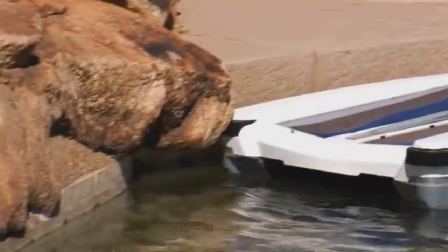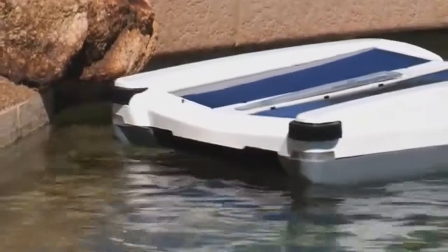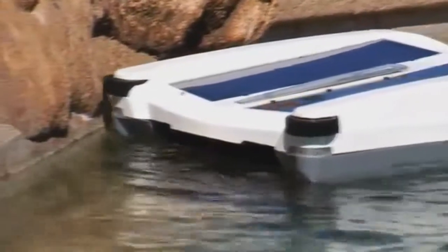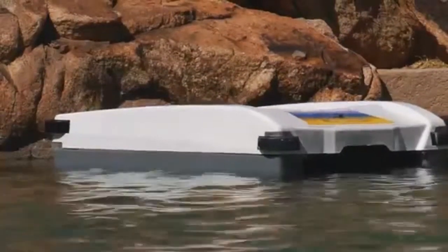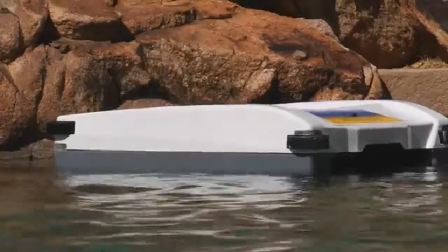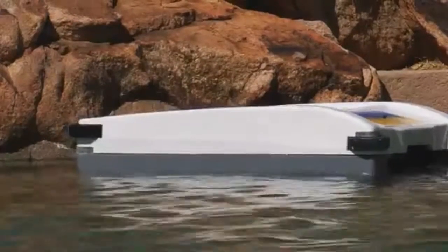When the cleaner gets stuck on a rock outcropping, a hose, a negative edge, or a pool toy that's been left in the pool, the computer will sense that the unit is not moving forward and will initiate a reverse navigation. As the unit goes into reverse, it will extract itself from the obstruction and turn in one direction or the other.